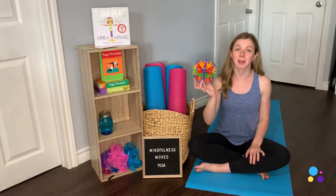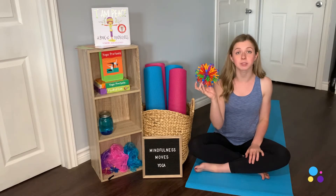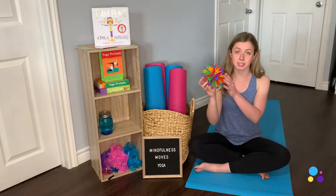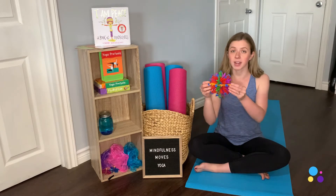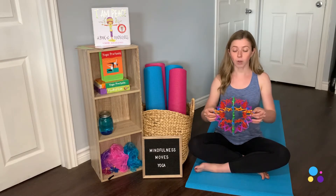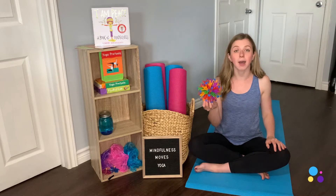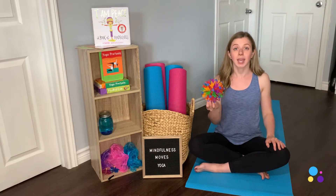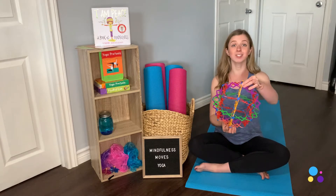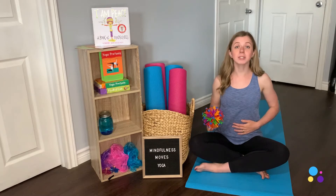The first prop I'm going to talk about is my Hoberman sphere. You've probably seen this in a few of my other videos, and that's because I absolutely love it. I got this sphere off Amazon and they come in a couple of different sizes — this is one of the smaller ones. I work with a lot of younger kids, so I find this is an easy one for their little hands to hold on to. My favorite thing about this sphere is that it grows bigger and then comes back to be smaller, making it a wonderful tool to teach kids about breath and how important our breath is.